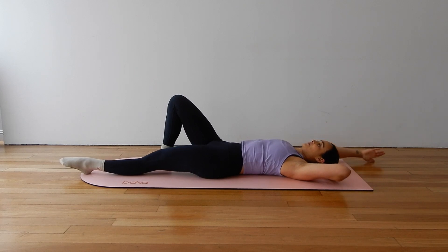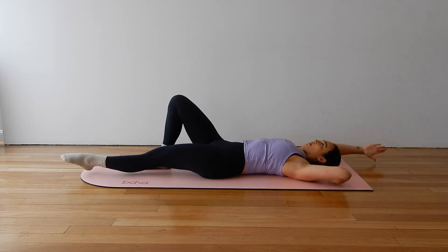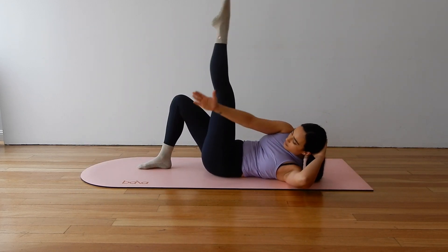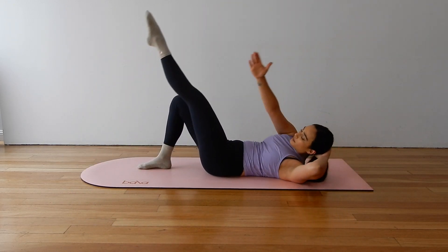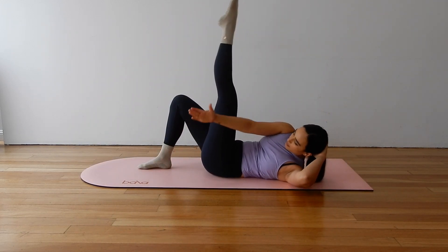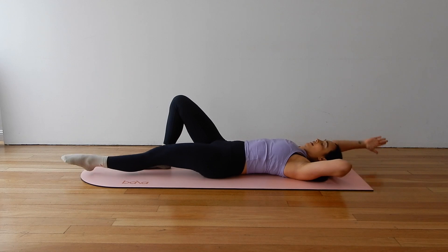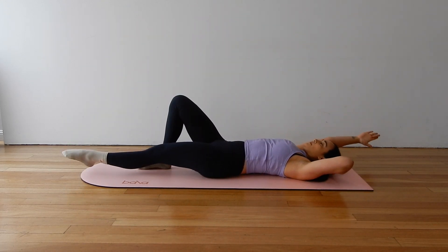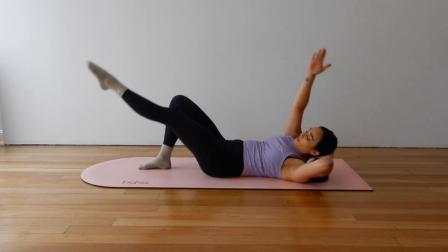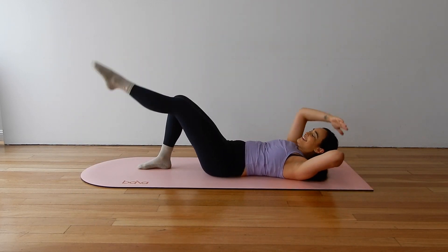And then move into our oblique curls, extending your right arm long and curling up and over to your left leg as you wave it to the sky. Getting that lift and rotation, really reaching for the outside of your left leg. Exhale, curl and reach. Beautiful. Inhale, release. That's it. Good job. Come on down.